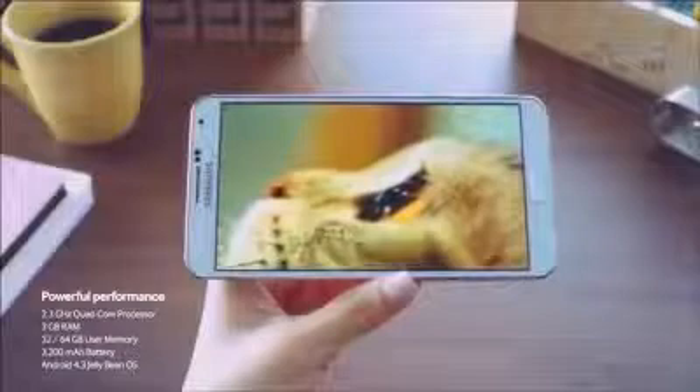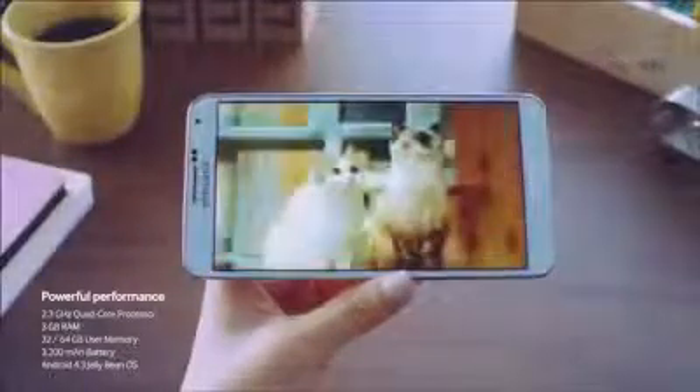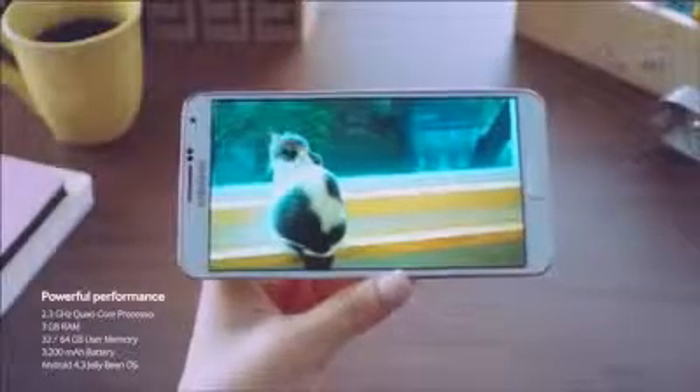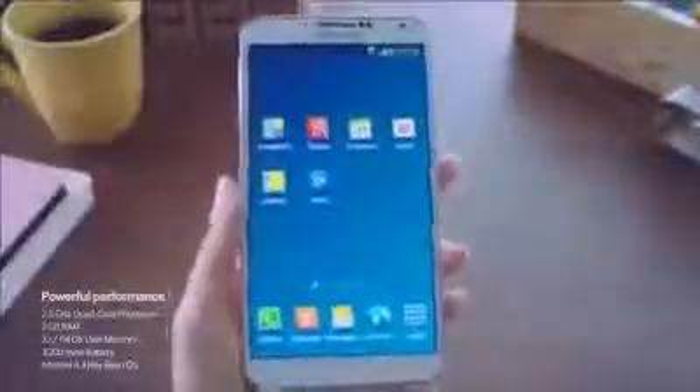Additionally, it's powered by a 2.3 GHz quad-core processor, 3GB of RAM, and comes with 32GB or 64GB of storage, a 3200mAh battery, and it's running Android 4.3 Jelly Bean.